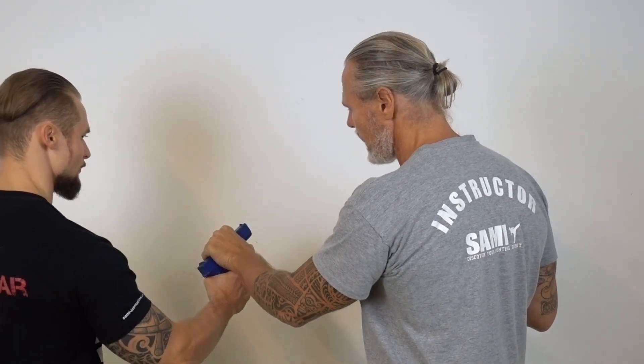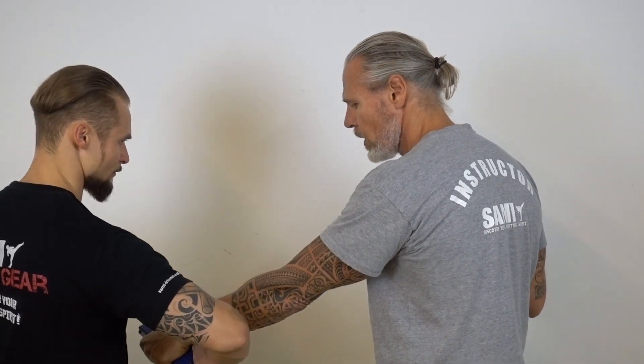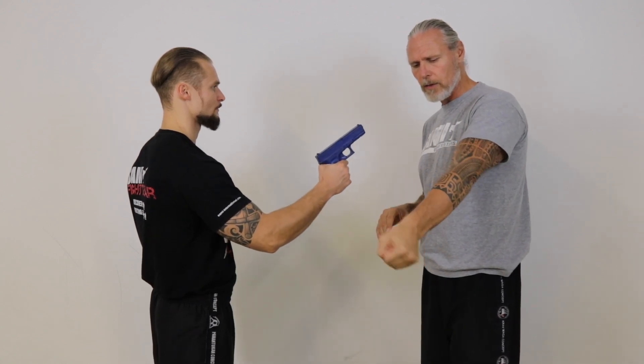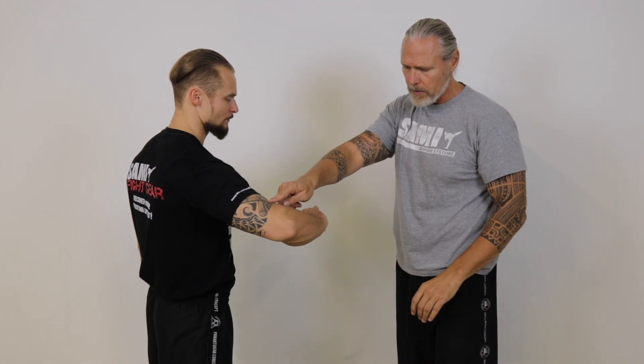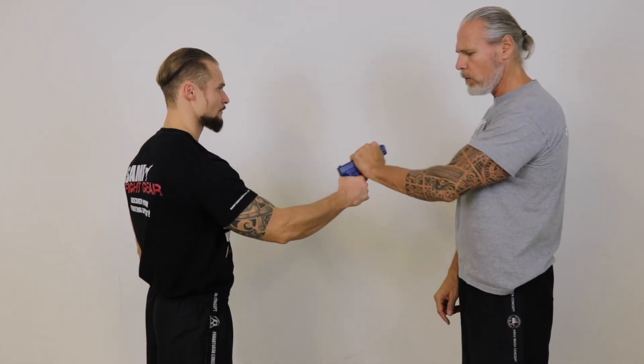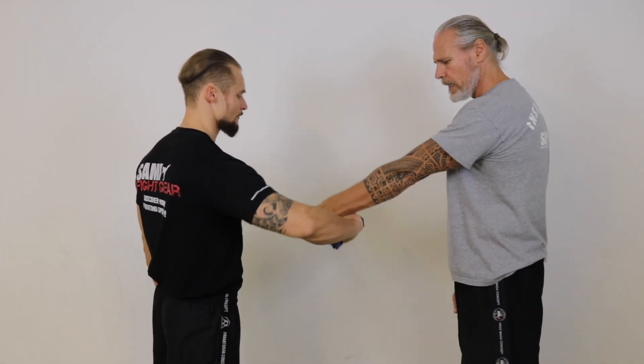We grab here and bring the gun in this position. So what I'm referring to is this one. This grip is very strong and his grip — I procure his power. When I hold here he has a lot of power. Here, not so much.